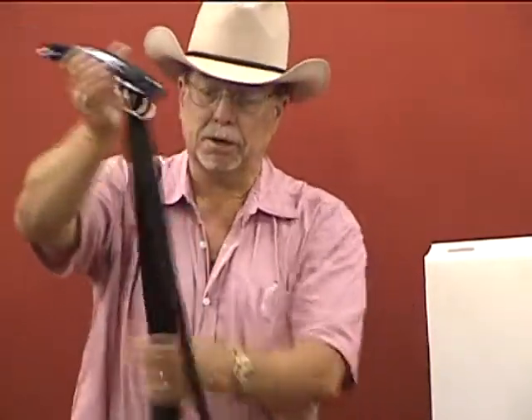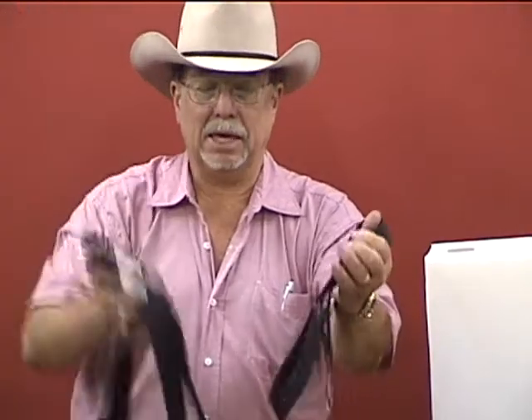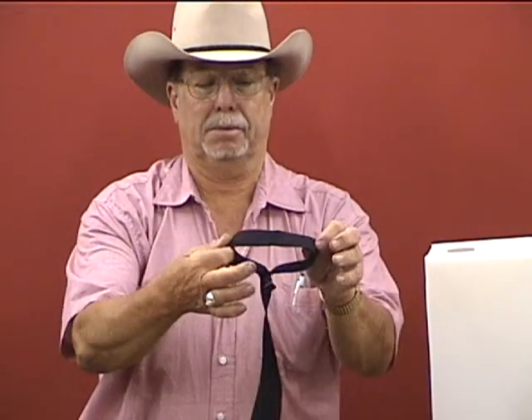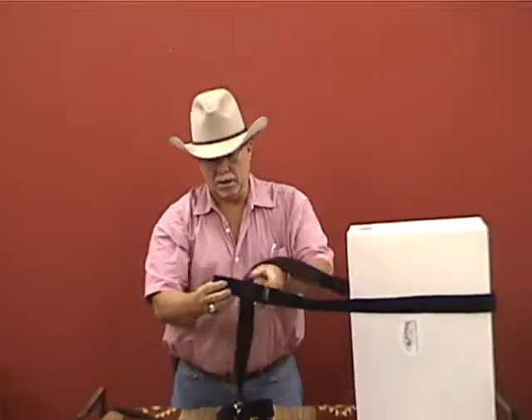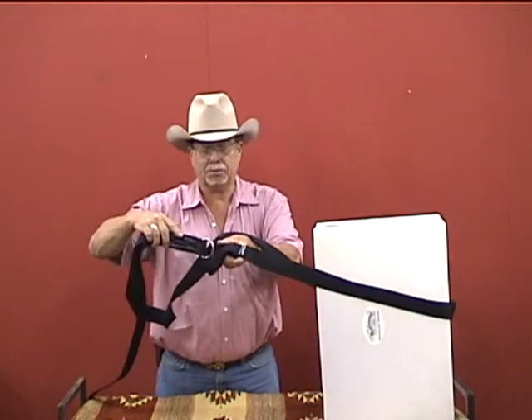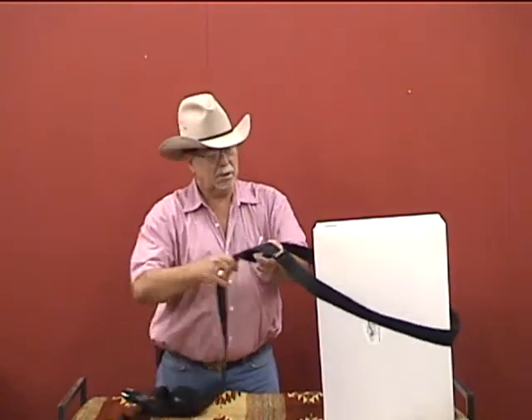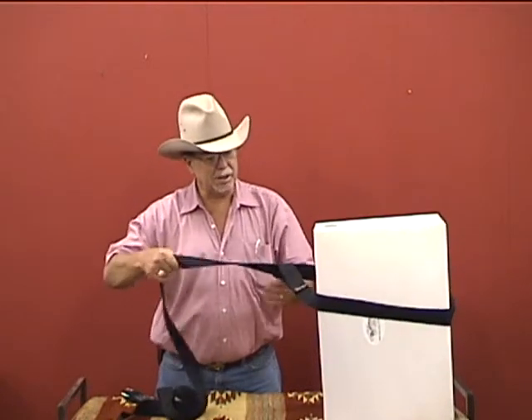This whole system has a 12-foot strap on it. At the end of the strap there's a loop. We're going to go around the tree and take the whole program — all the rings and stuff — and put it through that loop at the end of the strap. We've come around the tree like that.